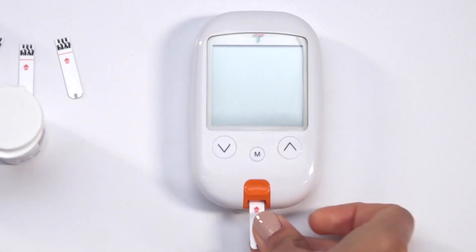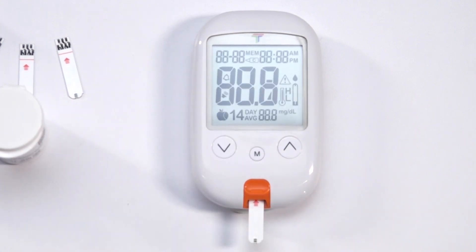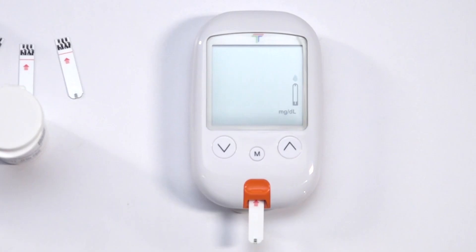Insert a test strip topside up, contact bar end first, into the test port. The meter will automatically turn on. A beep will sound and the system check will appear, followed by a flashing blood drop icon. Try not to touch the tip of the strip — it could alter the test results.